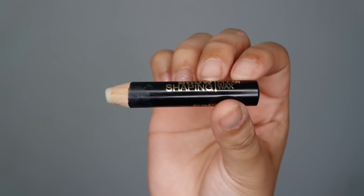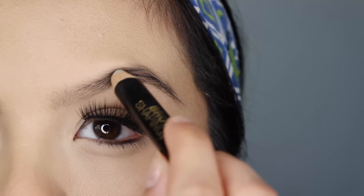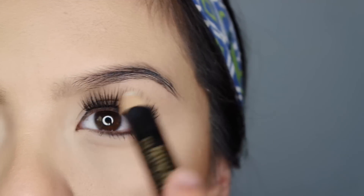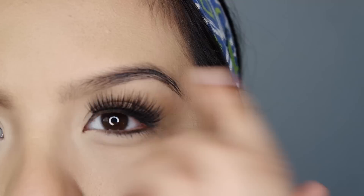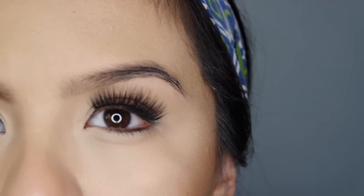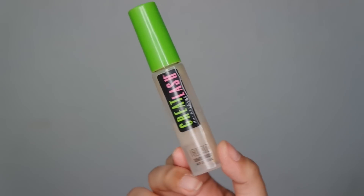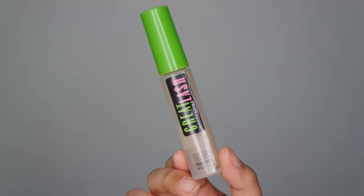First, I'm going to grab the Milani wax pencil and place it from the center and back to hold down those hairs. I don't put it in the very center because those hairs are shorter and you don't really need to. Next, I'm going to grab this Maybelline clear gel and apply it all over the brow. This helps my eyebrows look more natural and also helps the product I use to fill in my brows glide on much easier so I'm not grabbing too much product.